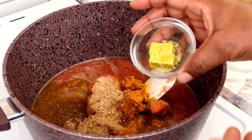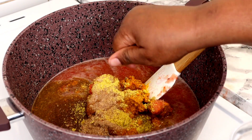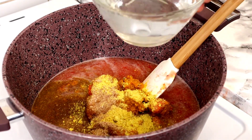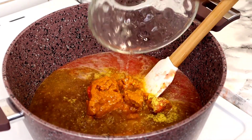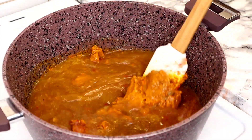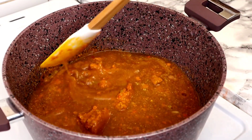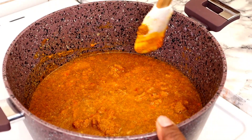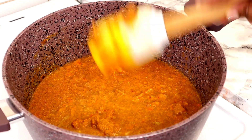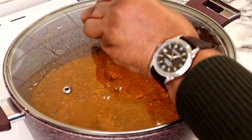I'm going to add my seasoning cubes and then add more water. Now I'm going to stir this all together and bring it to a boil. I'll put the lid on and bring it to a boiling point.